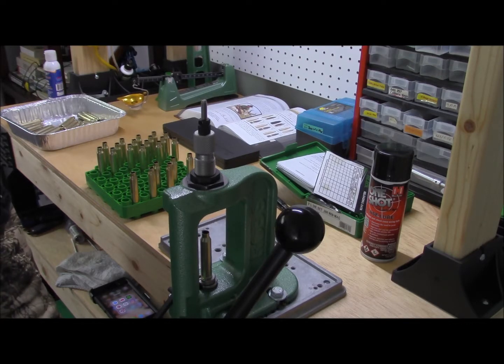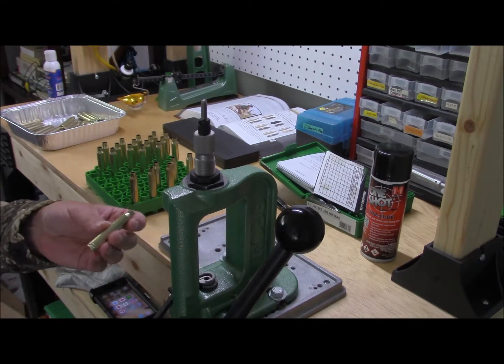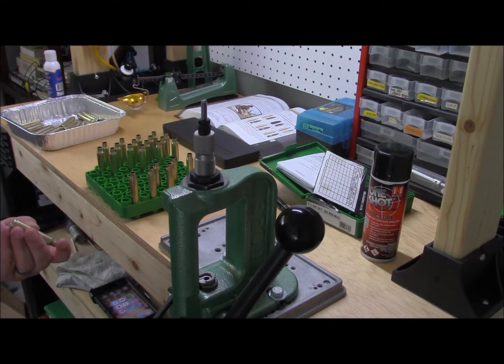Now, for those that want to do this when they do the decapping: this die will actually do the decapping or depriming as well as the resizing, all in one phase. But I prefer to do it a little bit differently — it works out better for me. So trial and error — see what works better for you.